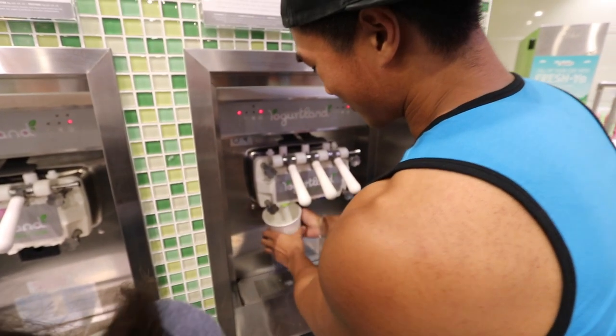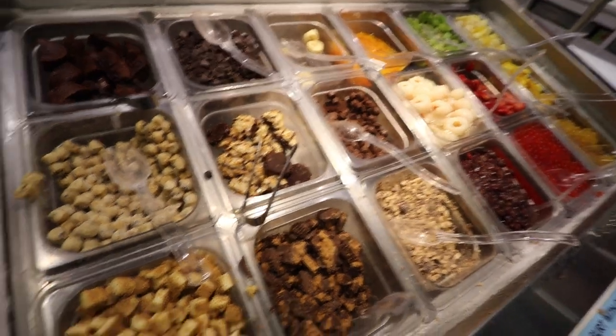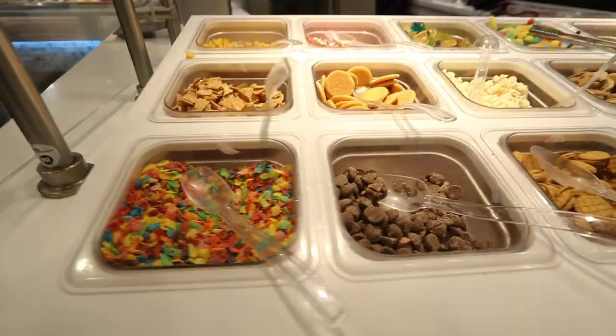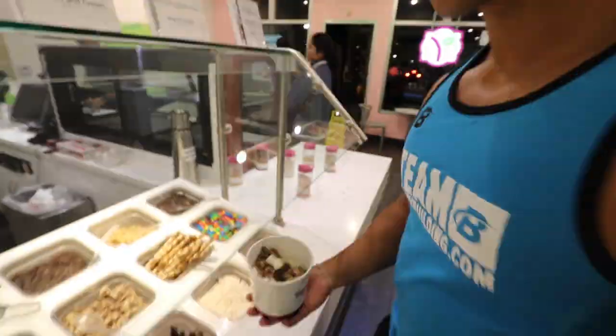We just finished sushi and we're going to Yogurt Land now. I'm also craving boba so that's the game plan. Philip's just getting boba — no yogurt for him. This is my favorite Yogurt Land location, it feels so spacious. I'm getting plain tart — sour but sweet, it's so good. You changed me — this flavor is incredible.